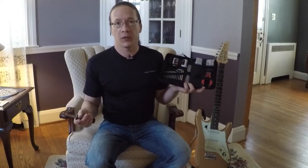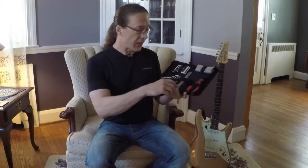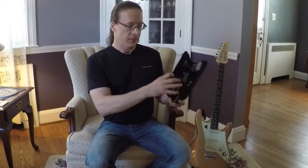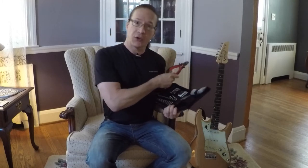You might say, well, I could assemble the toolkit myself. Sure you could, but the advantage of this toolkit is that it's all in one. It comes in a nice closeable pouch so you can just throw it into your gig bag and you're all done. This is my string cutter for my guitar.